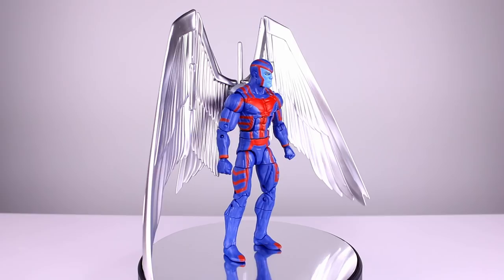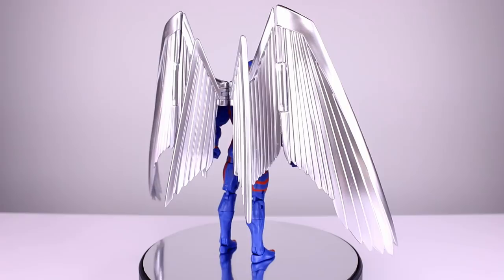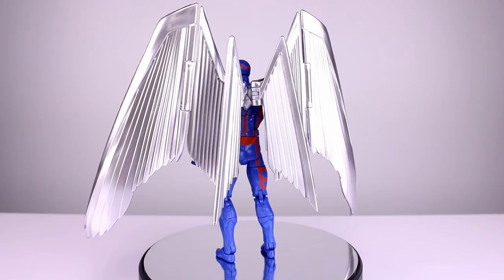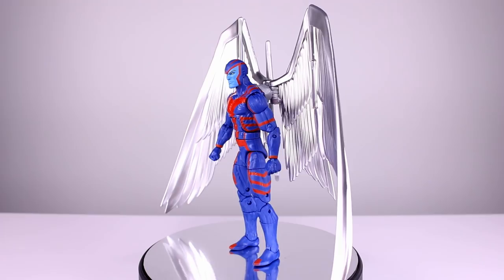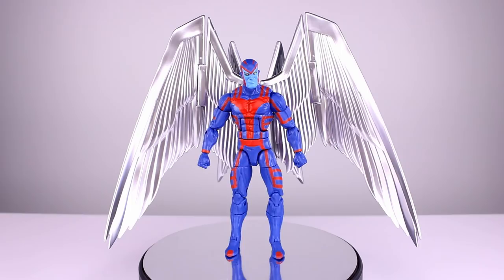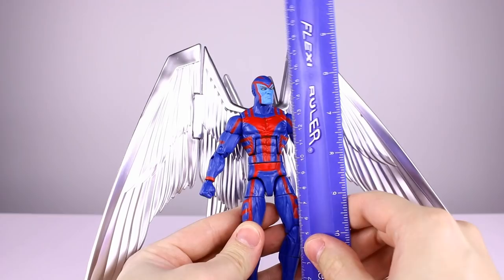Hey, what's up guys, this is Anthony from Anthony's Customs. For this review we are looking at the new deluxe Marvel Legends Archangel — I don't think it's actually called that but I'm calling it that because it came with extra parts. It's basically the same Archangel we got before with a couple of repainted heads and some different paint schemes that may or may not be good depending on what you like. I don't have the packaging because my buddy got his before I did, but the packaging just displays Archangel in the front like every other Marvel Legends. It's basically the same figure with new paint and a couple extra accessories — overall good, but there are definitely some things to talk about.